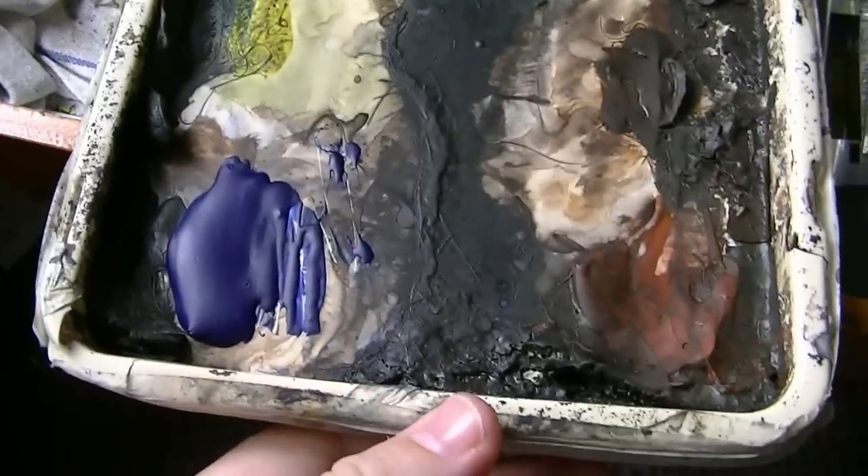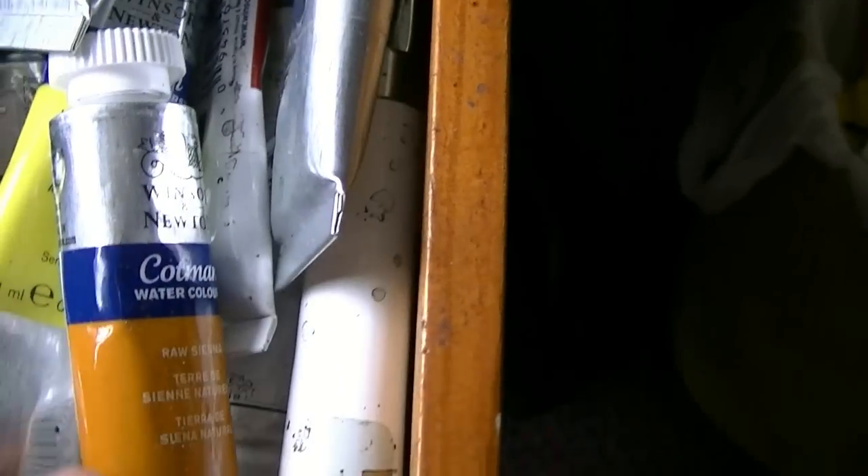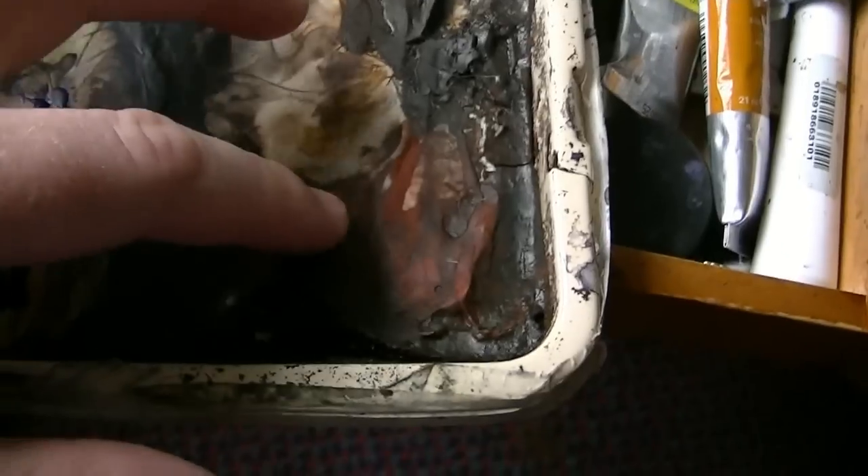Before I start the paints I'll just whizz through the materials. This is my palette. They are squeezed out and allowed to dry on my palette. Cotton and watercolour tubes. We've got ultramarine, lemon yellow, Payne's grey, alizarin crimson, raw sienna, burnt umber and light red.